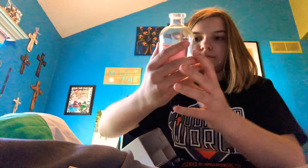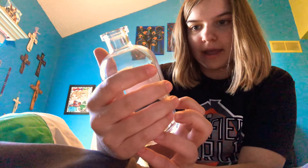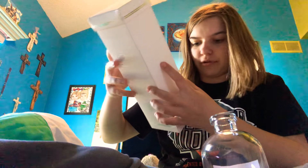And the last thing is right here. Scent Diffuser Grapefruit Mint by K. Hall Designs. And that is pretty much it in the box. So you can keep this box or throw it away — it's kind of a cool box — but I'm going to throw it away.